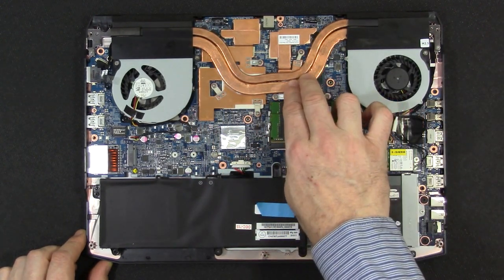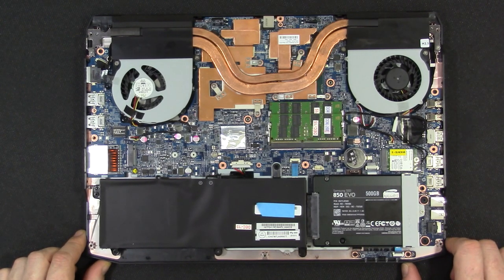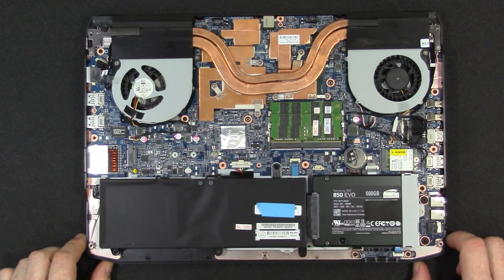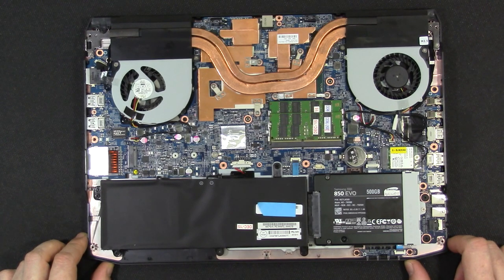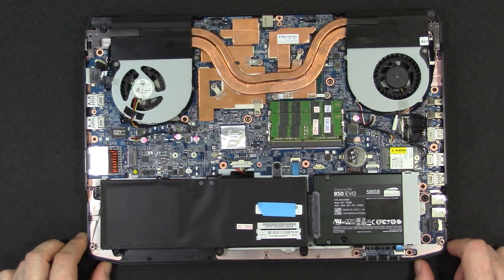This is a Skylake CPU, and I've done some basic testing — I was able to undervolt by 150 millivolts easily and drop peak temperatures by a good 15 degrees or so. I'm also going to do a repaste and validate the temperature drop from that as well.